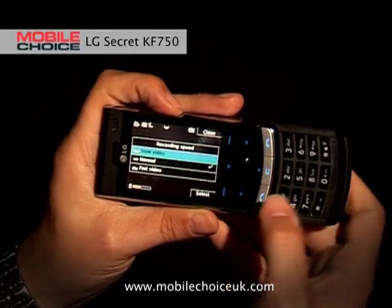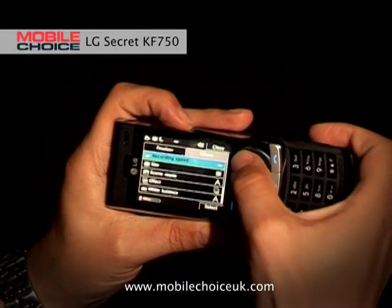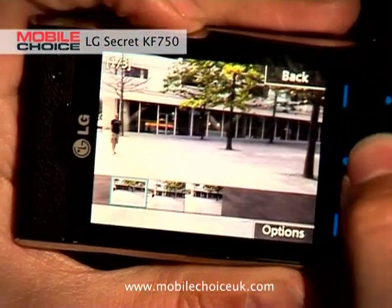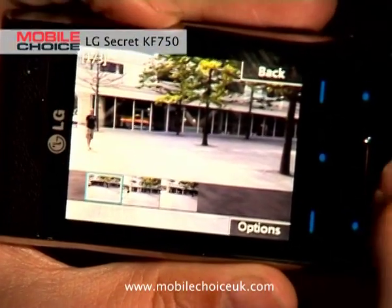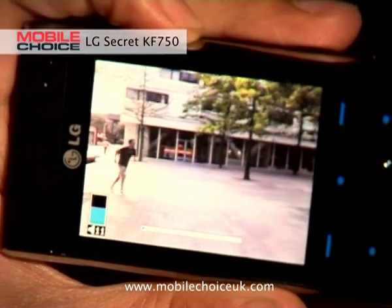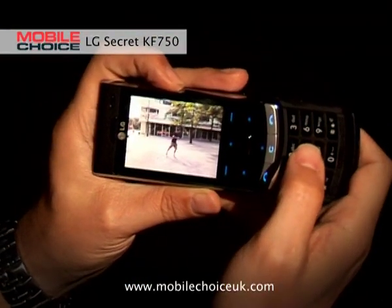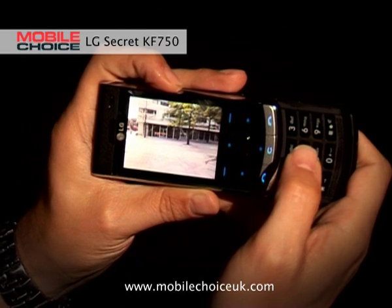Slow video is great if you want to watch something played back very slowly. Fast is great if you want to watch something speeded up. Here is something that we shot earlier — we went outside and shot a jogger. Here he is in fast mode, rocketing across the pavement. And then in the slow mode video, it's much more Steve Austin style slow motion. This is great if you're watching a football match and you want to play that back later to see how the action unfolded in slow mode.